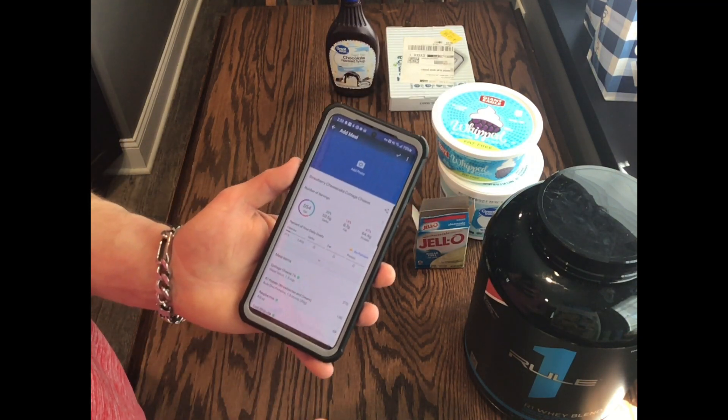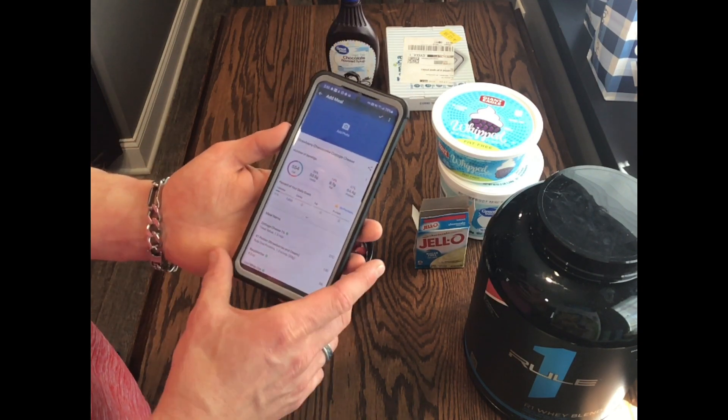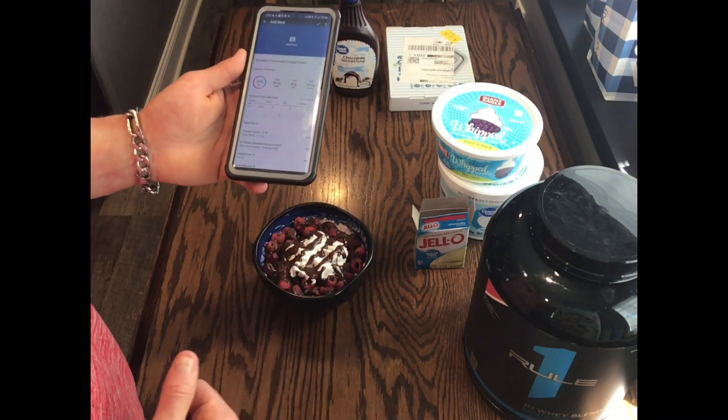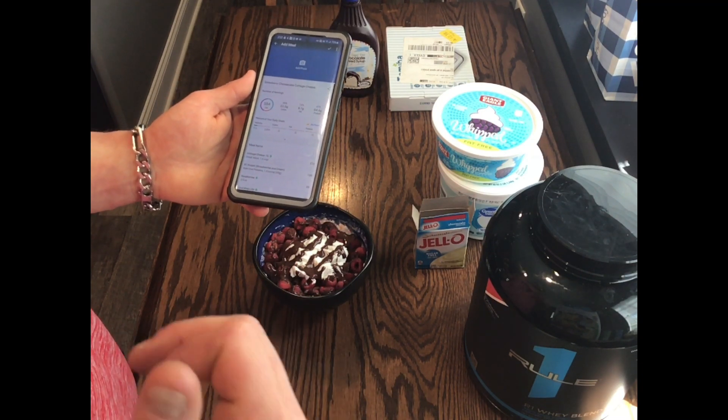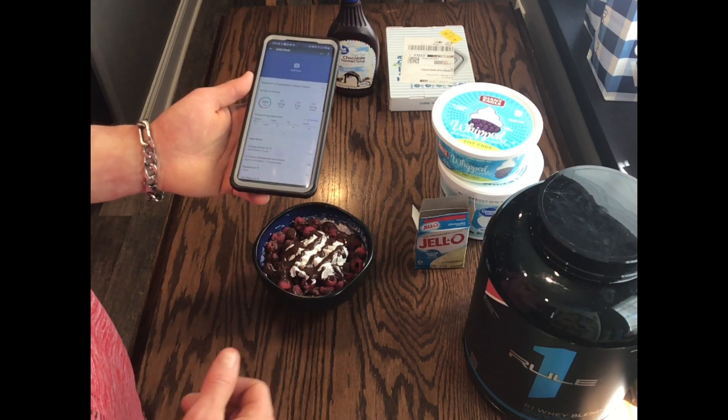Definitely a delicious dessert that's going to help keep you full and really hit the spot with that sweet tooth. Again, thank you guys for watching my videos. Please subscribe if you haven't subscribed already. Hit the bell button to be notified of any new videos that come out. You guys have a great day.